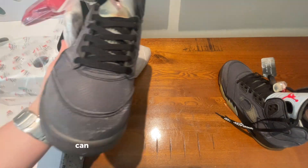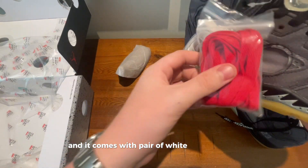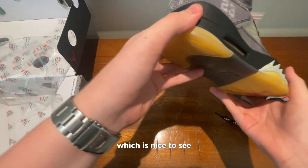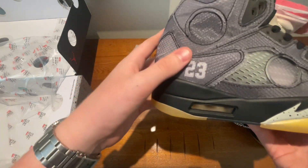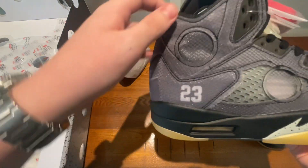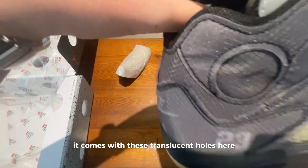Moving on to the second shoe, you can see that it looks really good as well. It comes with a pair of white and red laces, which is nice to see. Here's the Nike logo on the back, and the 23 for Jordan. It comes with these translucent holes here as you can see.